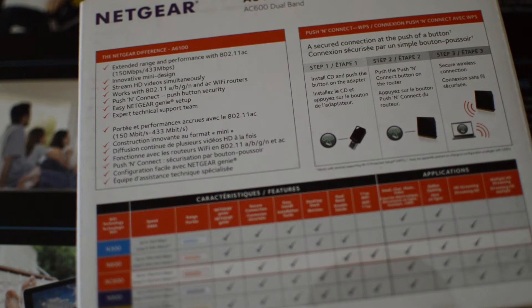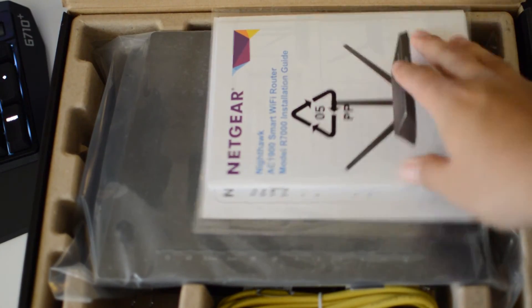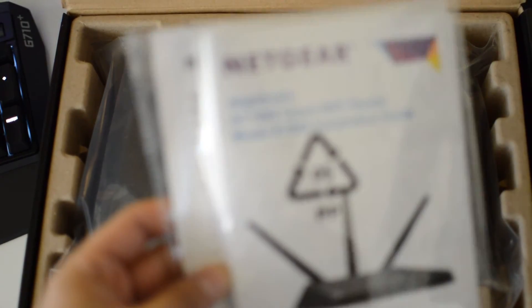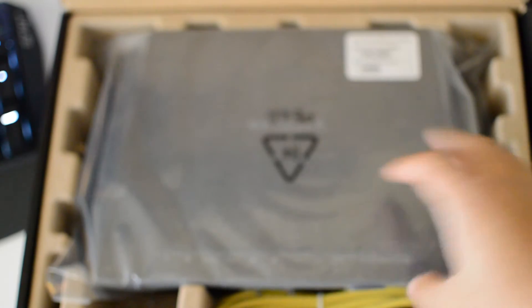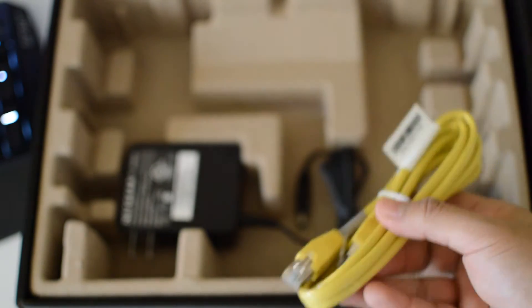We're going to unbox these starting with the router first. Taking a closer look inside the box, you have your manual, installation guide, and all the paperwork. Then you have the actual device, your three antennas, one ethernet cable, and your power adapter.